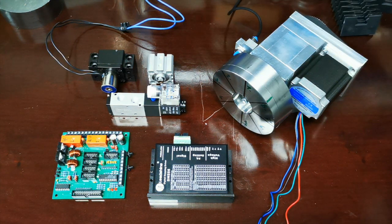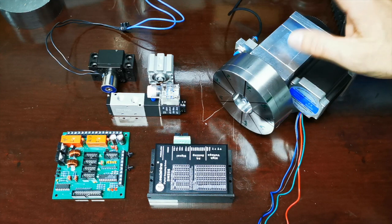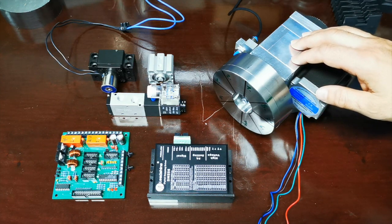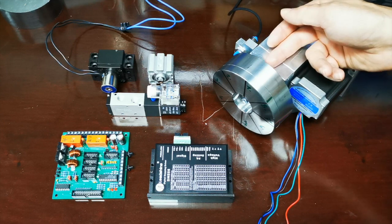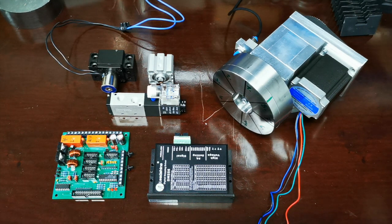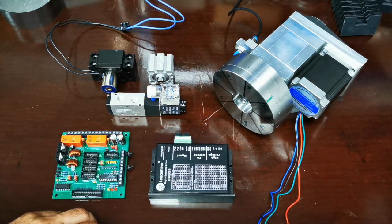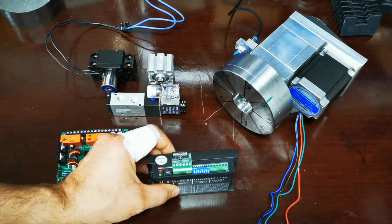Was man noch braucht, ist ein Schalter wie hier hinten – der ist jetzt nur provisorisch montiert. Im fertigen Revolver wird man den nicht mehr sehen, sondern er kommt ins Gehäuse rein und ist dann komplett verdeckt und auch vor Schmutz und Dreck geschützt.